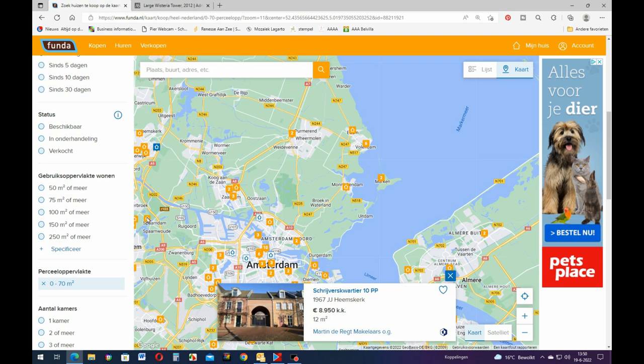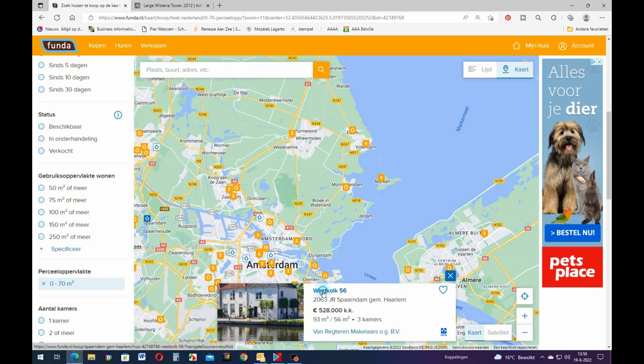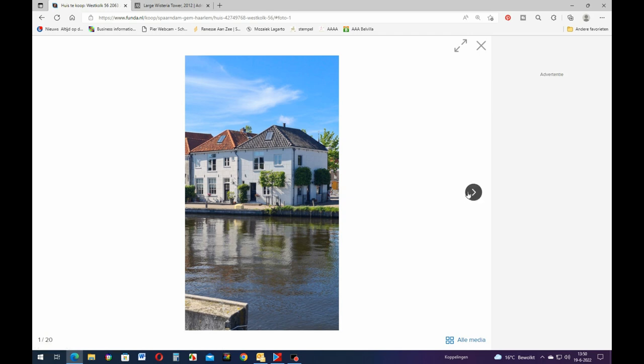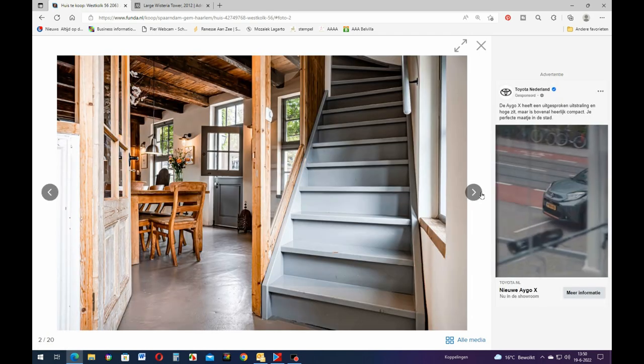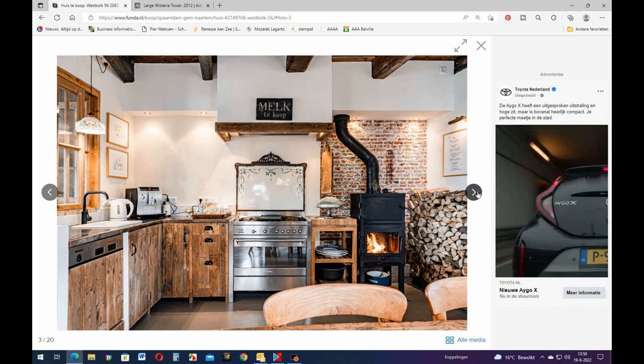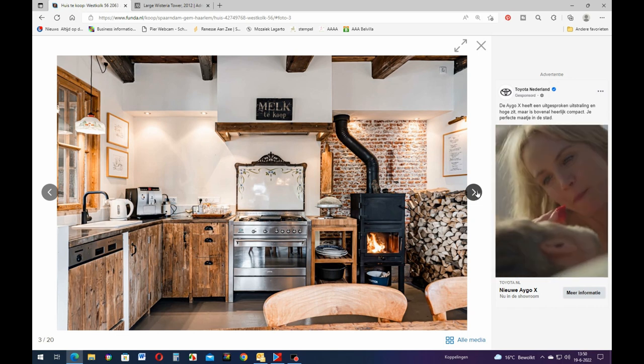That's 12 square meters - that's nothing. Well this is like 93 square meters, that'll be about 300 square feet. At the water - that's kind of nice. And look how old it looks inside. They did a nice job remodeling and putting the modern stuff in.